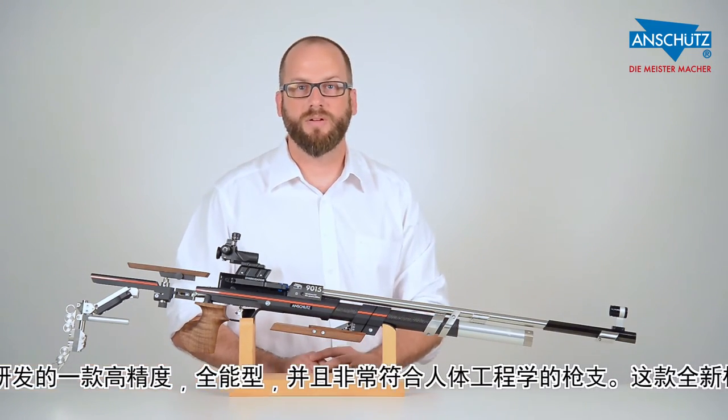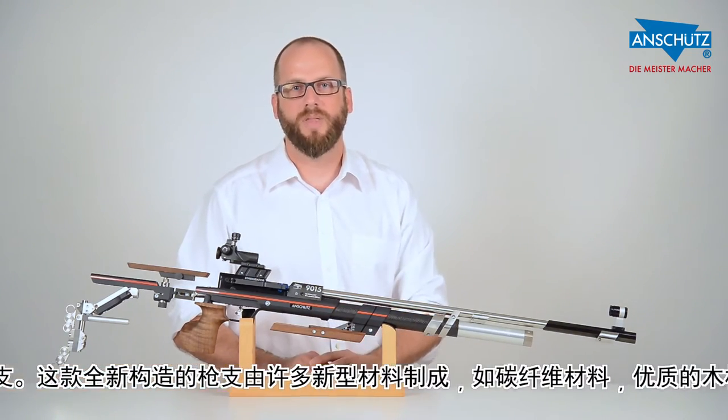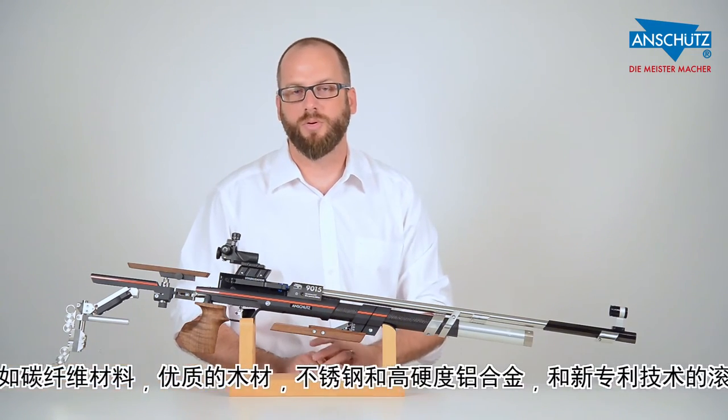They worked with new materials such as carbon fiber, wood, stainless steel and aluminum alloy, as well as developing a brand new trigger system which features an axle roller bearing system.